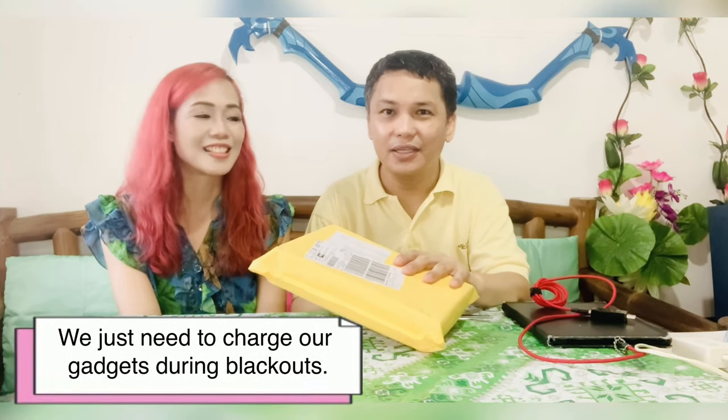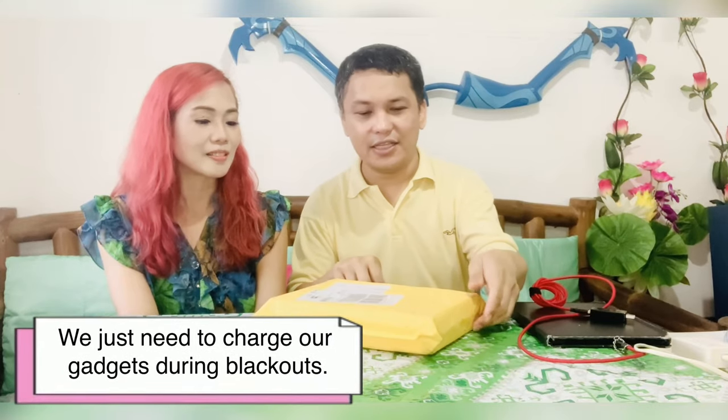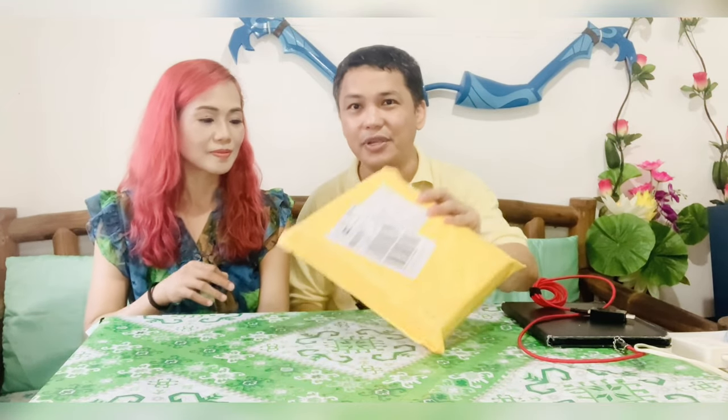So this one can charge a lot of gadgets. Won't be able to run your refrigerator or TV, but that's not really the purpose for this. So let's unbox this first.